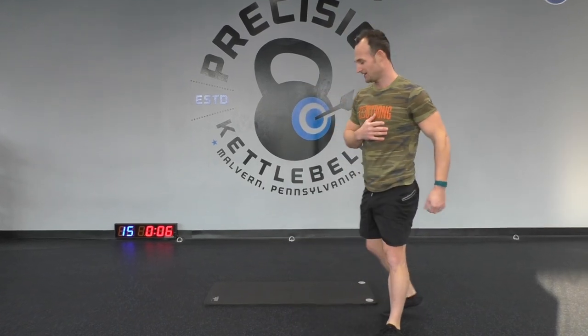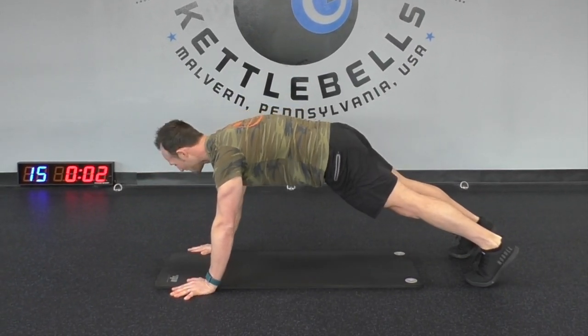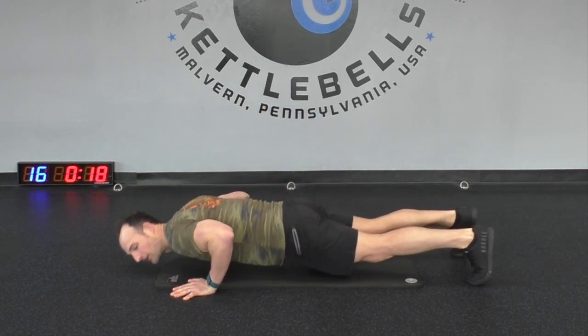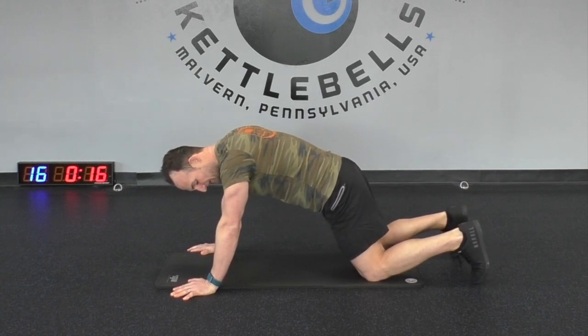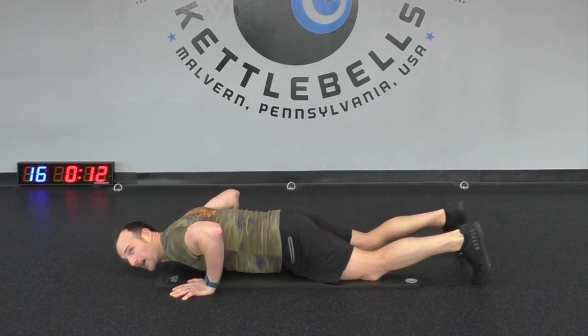Three, two, and one — nice! Now we're going to the floor for push-ups, my all-time favorite movement. Nice tall plank position like we started. Go all the way down and all the way up. You can go to your knees and do the same movement from the knees — that will help you out.